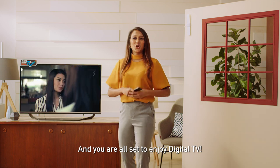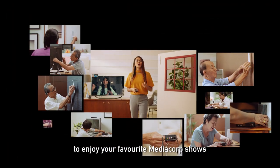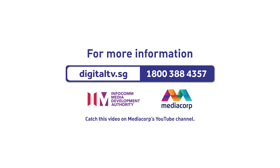And you're all set to enjoy digital TV. Don't wait. Install digital TV now to enjoy your favorite MediaCorp shows with better sound and picture quality. For more information, visit digitaltv.sg or call 1-800-388-4357.